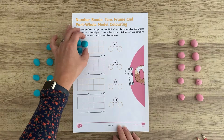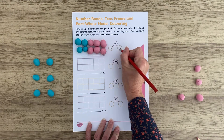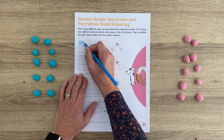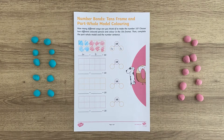Using this Number Bond 10 frame sheet, you could use Play-Doh before colouring. Some children are a little reluctant to colour straight away as they cannot erase what they have done. Using the Play-Doh, you can pop little balls on top of the 10 frame in two different colours to see which numbers make 10.